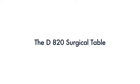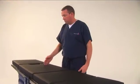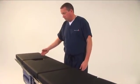The D820 Surgical Table includes a detachable head section, a detachable back section, the seat section, and a detachable leg section.